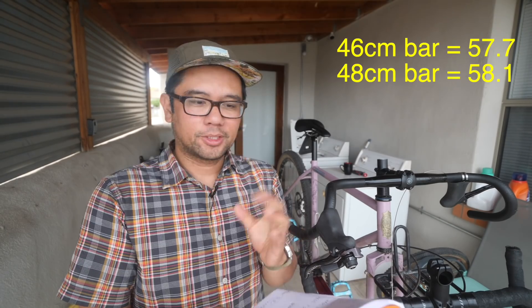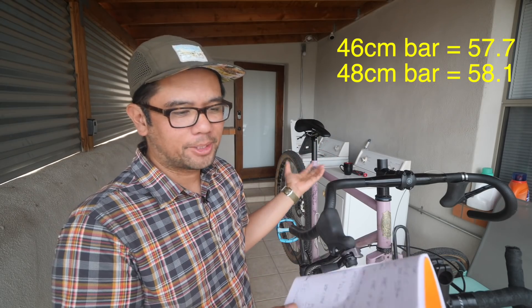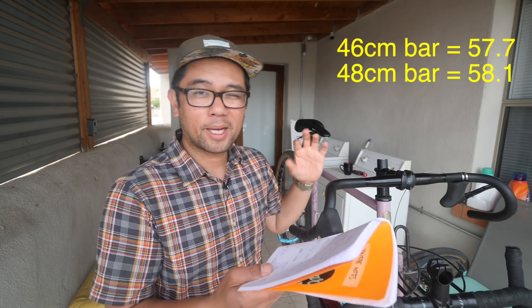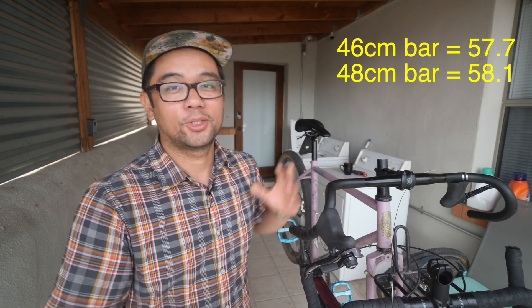Moving up to the 48 centimeter bar: 53 squared plus 24 squared equals c squared. C squared in this case was 3,388 — square root of that yielded 58.1. So 58.1 was the reach for the 48 centimeter bar. The delta between 46 and 48 centimeters is about half a centimeter, or 0.4 centimeters to be precise, using the math.